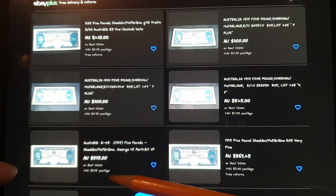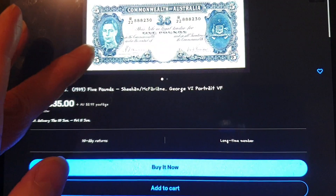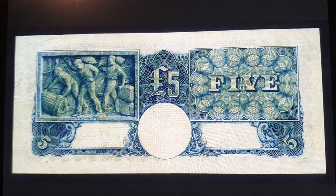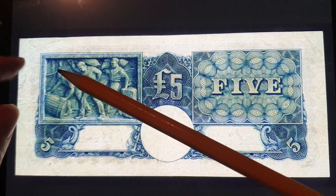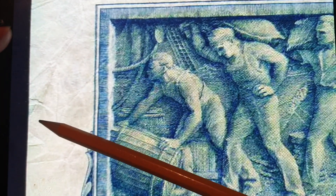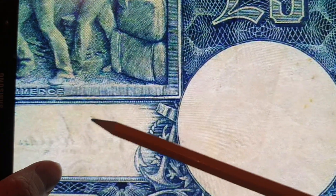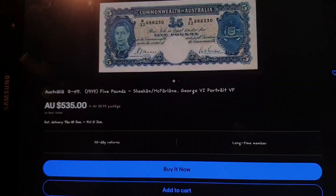Then there are more banknotes graded very fine at $500. I don't think this one has been tampered with — maybe it looks like it's had a rip there. There's lots of creasing on it, but it hasn't been cleaned; you can see dirt on the actual banknote.